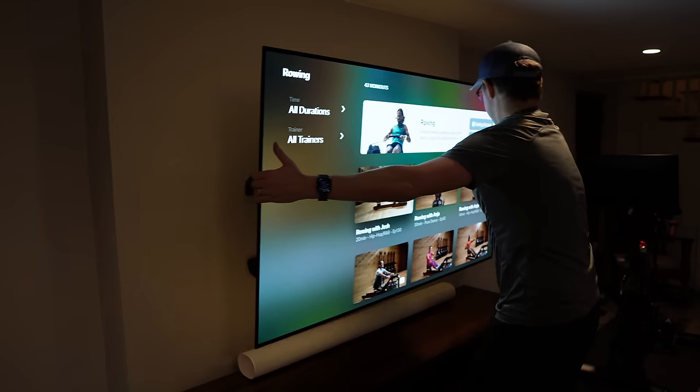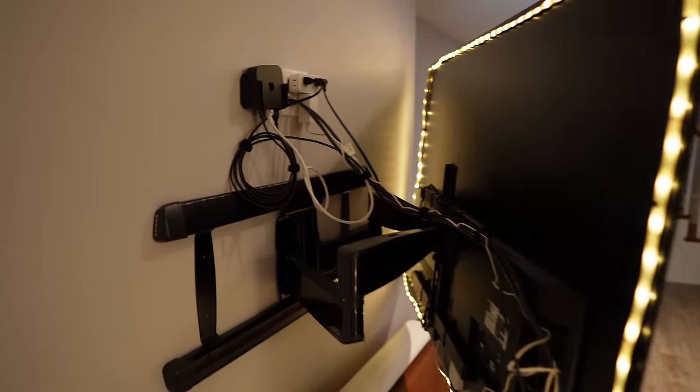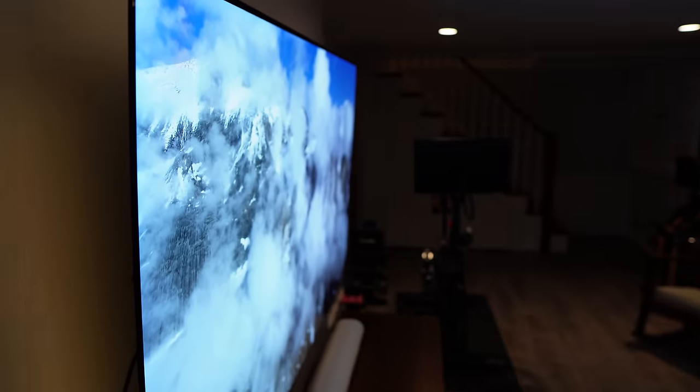Because this is a multifunctional space, I knew that when we mounted this TV it needed to be on a really cool and functional mount, and this one is no exception. This is the Sanus VLF728B2 — I'll link everything I talk about today in the description. It's a super slim mount that you don't really notice until you're on the side of the TV, which by the way is the thinnest TV I've ever seen. The articulation allows us to use it when we're on our water rower or if we just want to watch a show while we're on the Peloton.